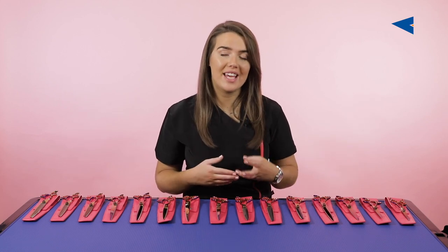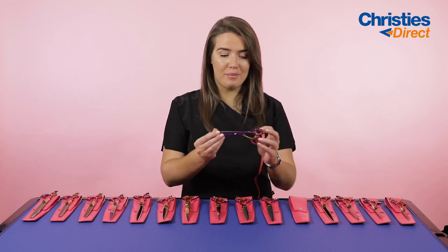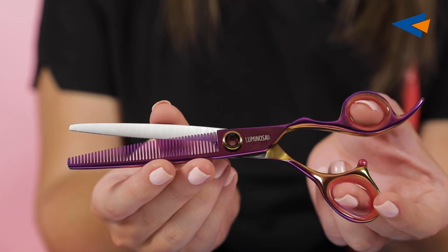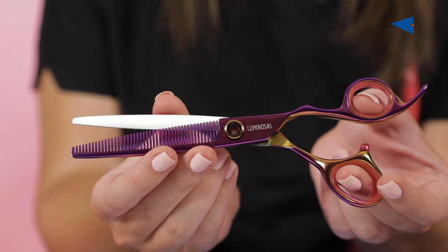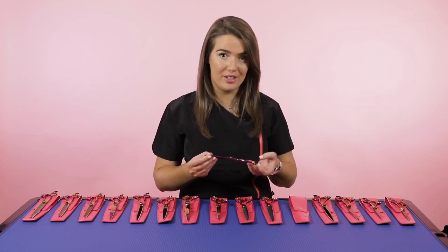Next we've got a six inch 46 tooth blender. As you can see, that gorgeous Luminosa colour has the purples and the golds and the greens — it really does change depending on where the light hits it. It's got the little rest at the back and the tension screw as well. So that's the 46 tooth six and a half inch blender.